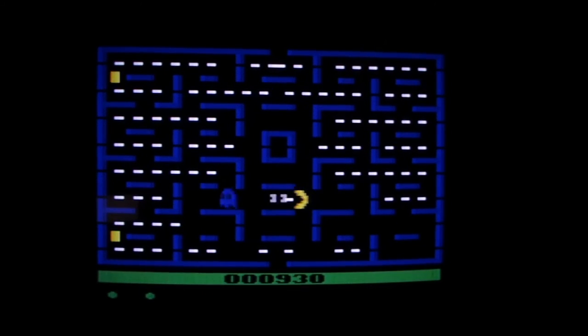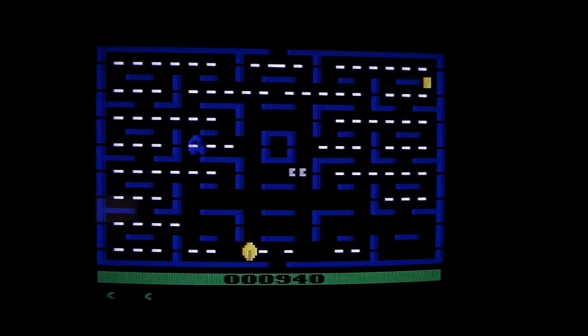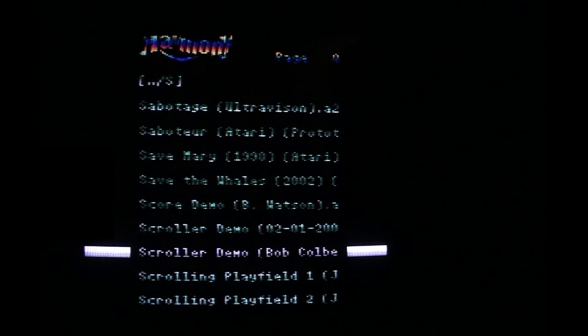He changed the color scheme and everything. When you get out of that, you go back into your menus and then you can go to another ROM. That is how you navigate through your ROMs using the Harmony cartridge.